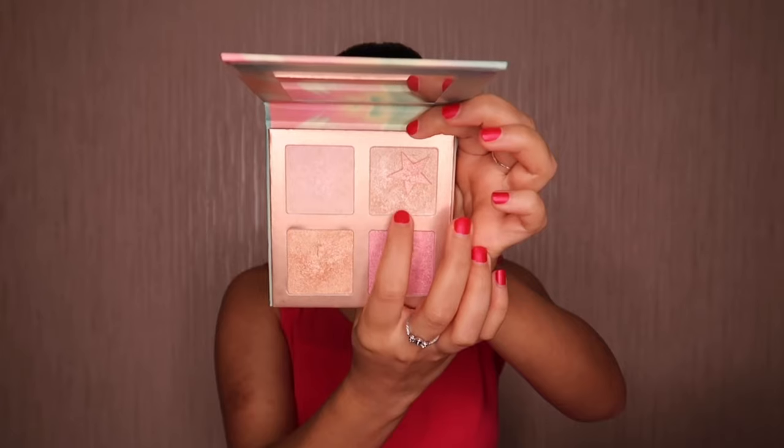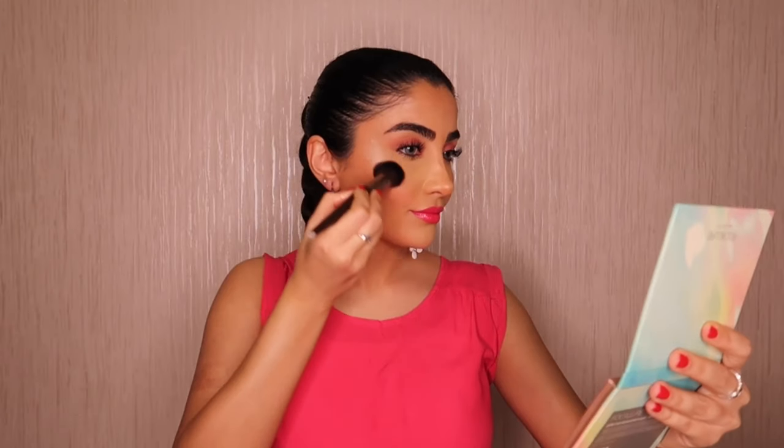Now we'll add the blush. I'm going for the Tarte Amazonian Clay blush in shade Quirky — it's a nice light pink tone, I just love this shade.